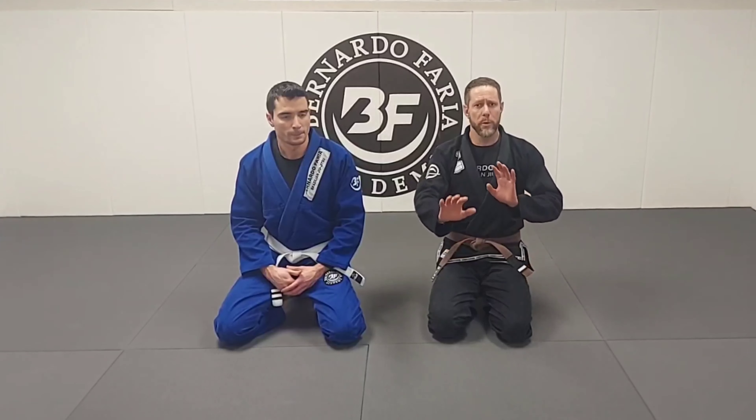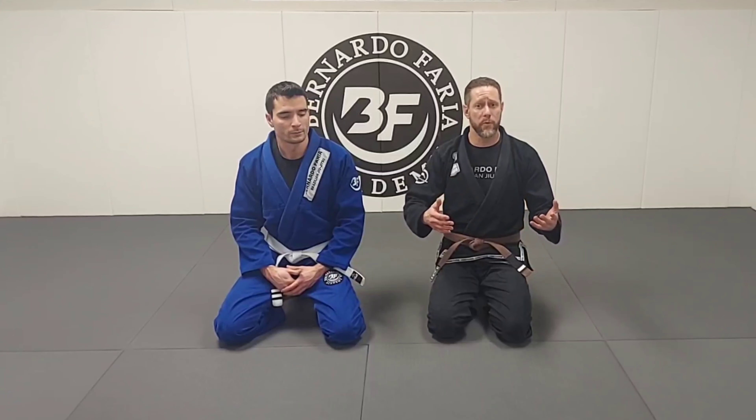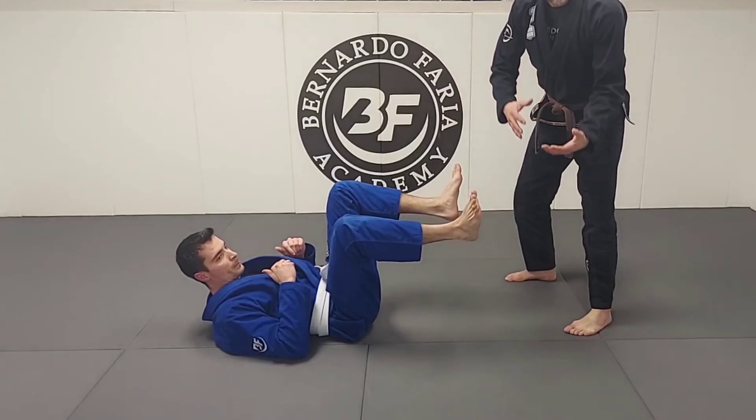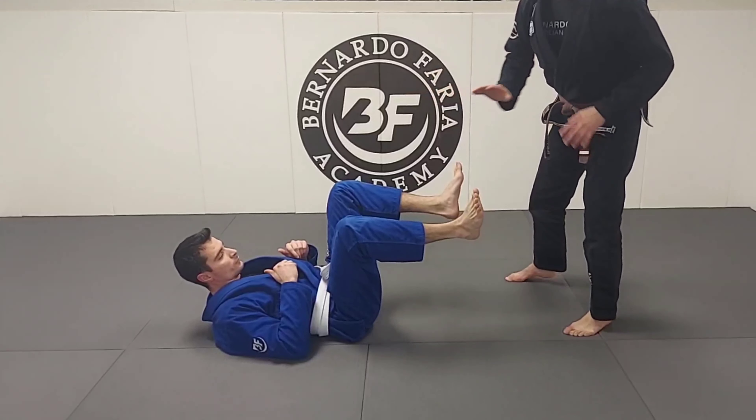So the pass will be the same, but usually when people frame to stop it, we're going to talk about how to clean up those frames. Adrian's going to be on his back. This is a supine guard, meaning he's not seated — he's on his back in a supine or laying position.